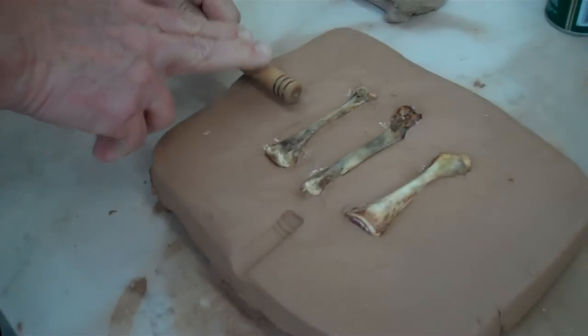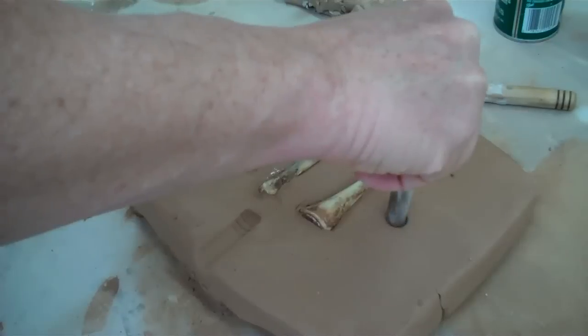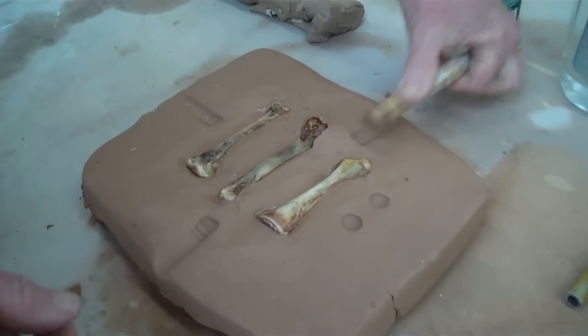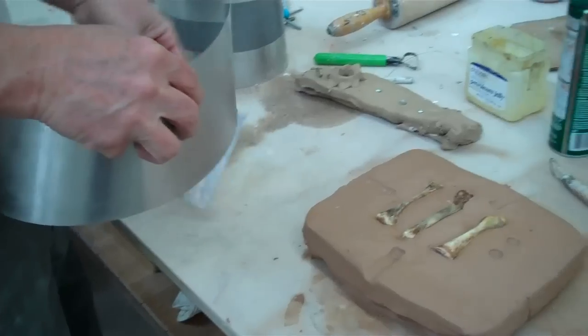Next what we have to do is make some registration marks. Sometimes I'll do them like that, sometimes I'll just take a tool and stick it in like that. Any way you can do it, but it's just places where the mold will fit together and be solid.